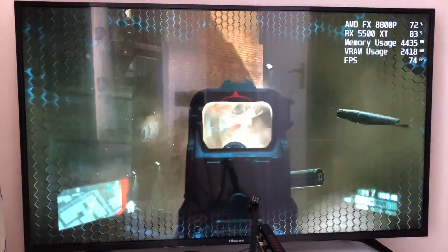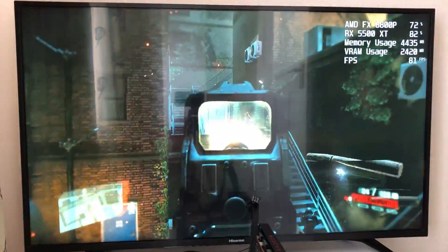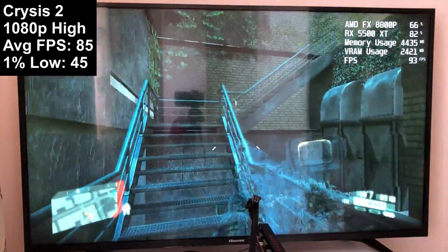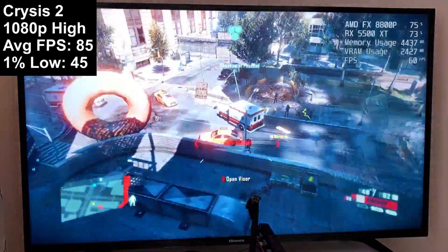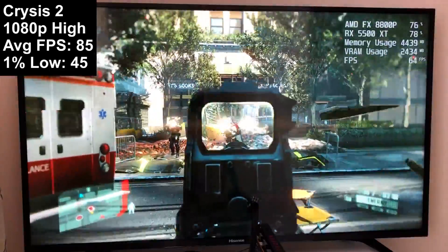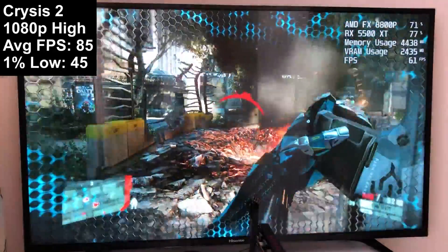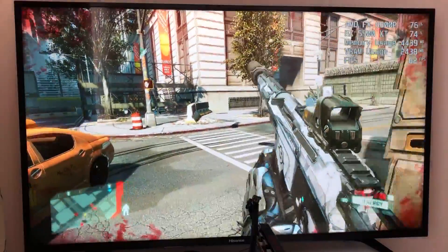Crysis 2 ran a lot better — much better in fact — even with DX11 and the high-resolution textures enabled. The 24Hz refresh rate issue did persist, so if the gameplay looks choppy it's just the display messing around. Alt-tabbing out and back in usually resolves this, but I couldn't get that fix to work in either Crysis game this time. Crysis 2 averaged 85 fps with a one percent low of 45, played at the high preset.